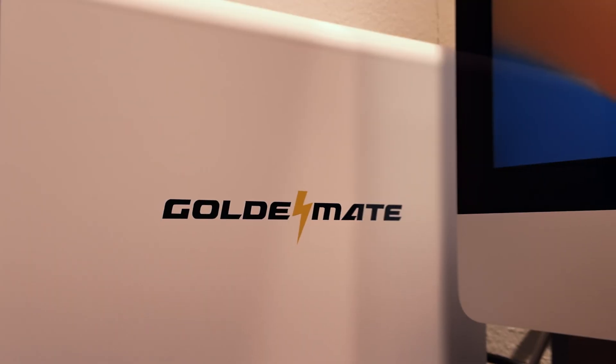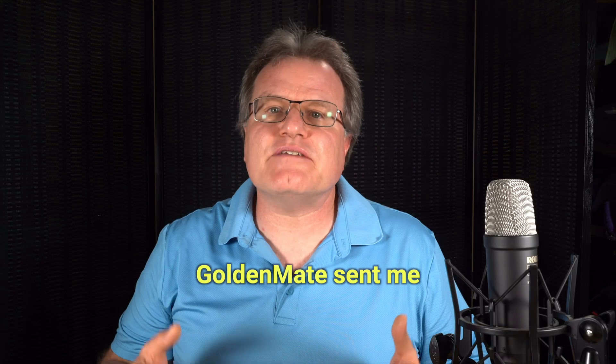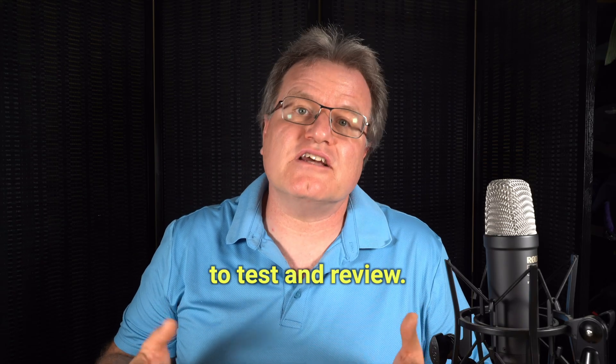Plus, it protects against power surges that can fry your equipment. Today, I'm excited to review the GoldenMate UPS 1000VA, a solid choice for anyone looking to safeguard their devices. GoldenMate sent me their UPS for free to test and review.